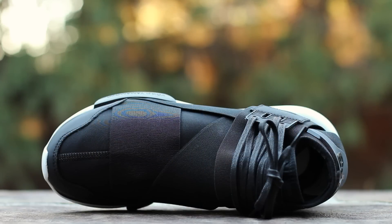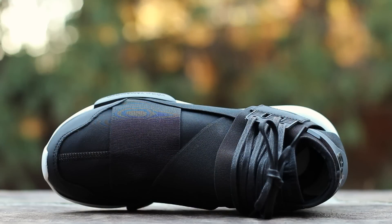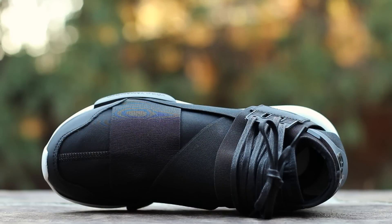At the top of the shoe, black smooth leather accents the neoprene toe box, which is stitched directly up the middle of the upper. Black elastic secures the foot in place, leading up to black waxed laces that wrap over the front of the ankle.